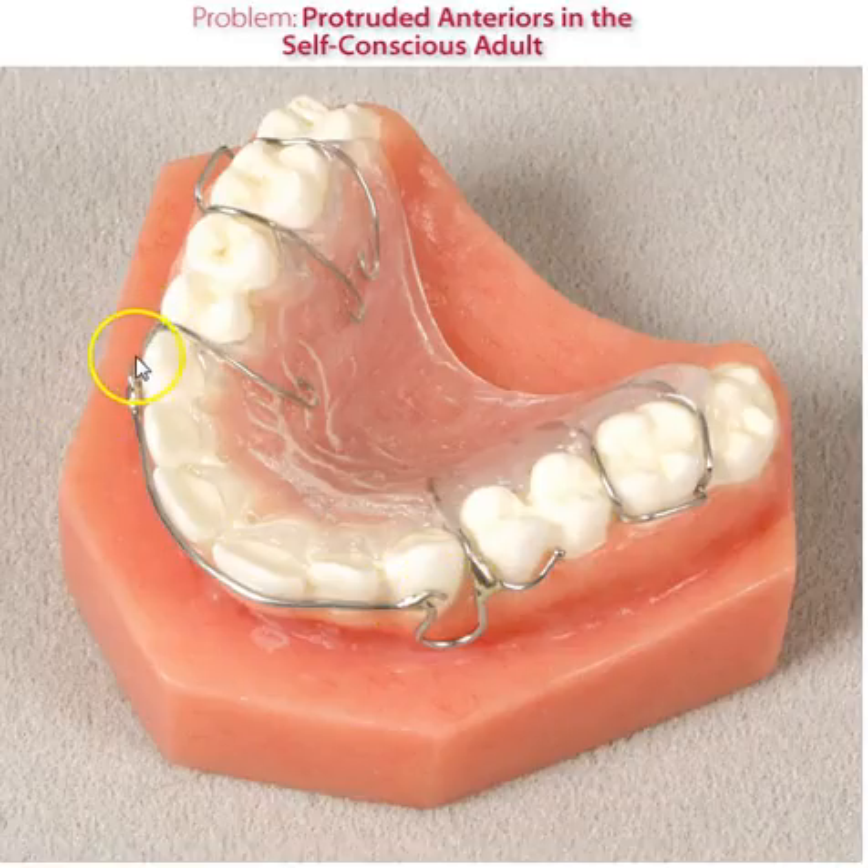The patient is then instructed to run a light elastic that we provide over the facial of all the anteriors, from one hook to the other hook. This light, gentle force of an elastic will apply gentle forces to retract the anteriors.